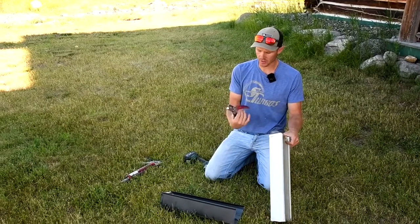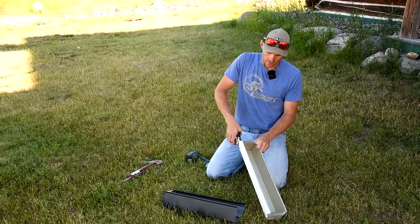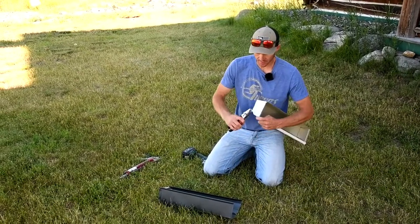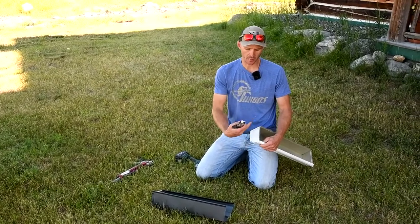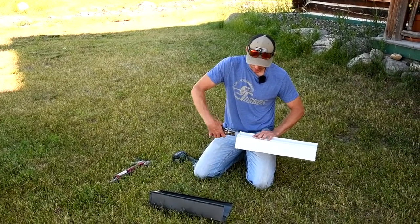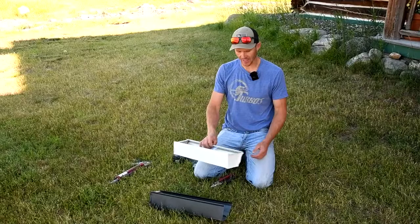With these end cap crimpers — these are Malco SL ones — you use the box end and you just crimp two or three times per side. I use the box end in, so it's crimping the metal in towards the center of the gutter. They hold the best that way. Then I usually go around on the end cap and lightly press everything down so those flaps aren't sticking out at all, nice and smooth.